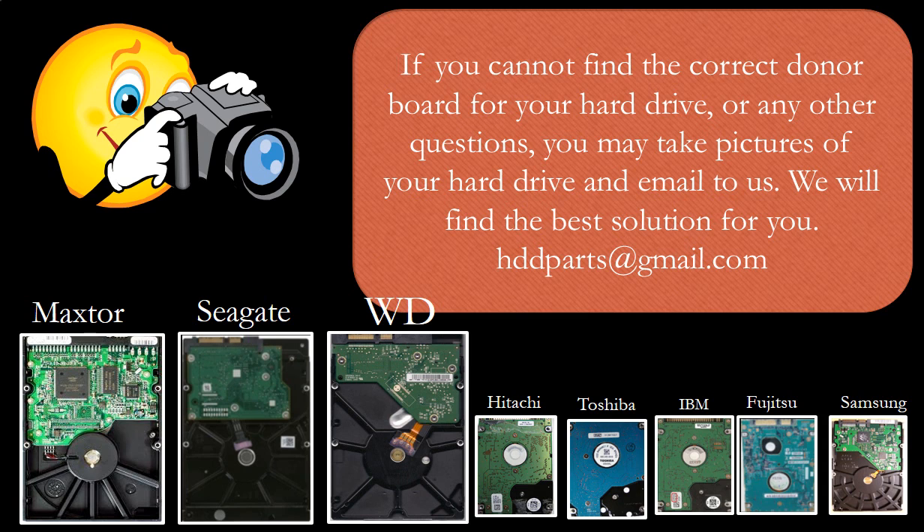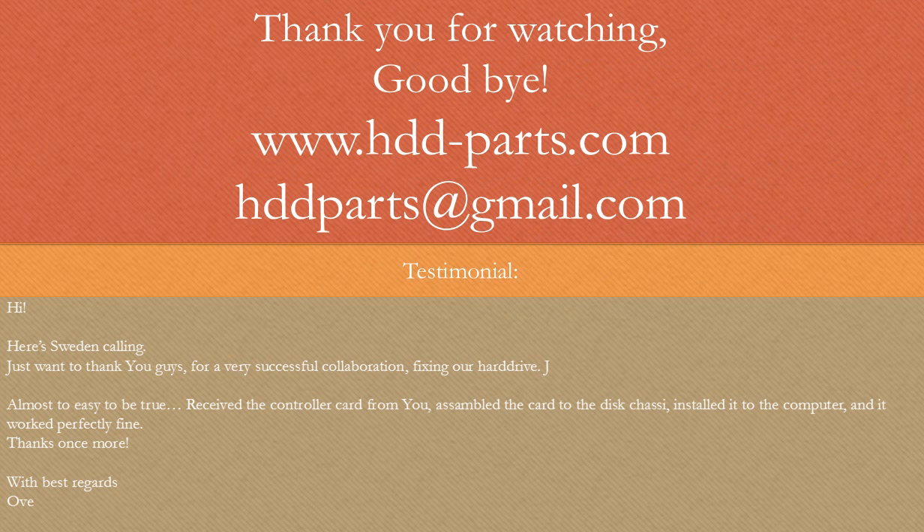Our email address is hddparts@gmail.com. Thank you for watching. Goodbye.